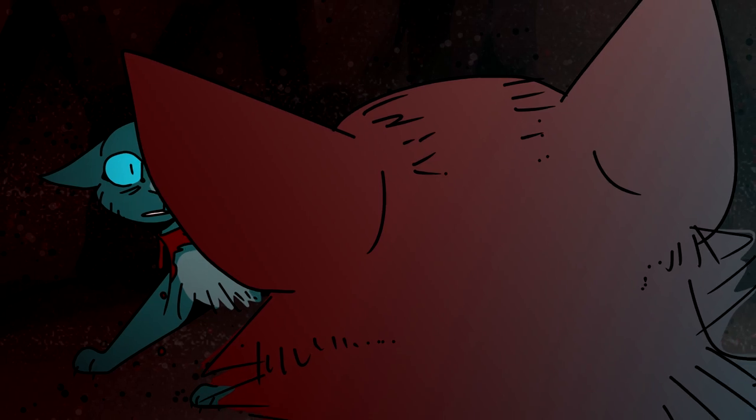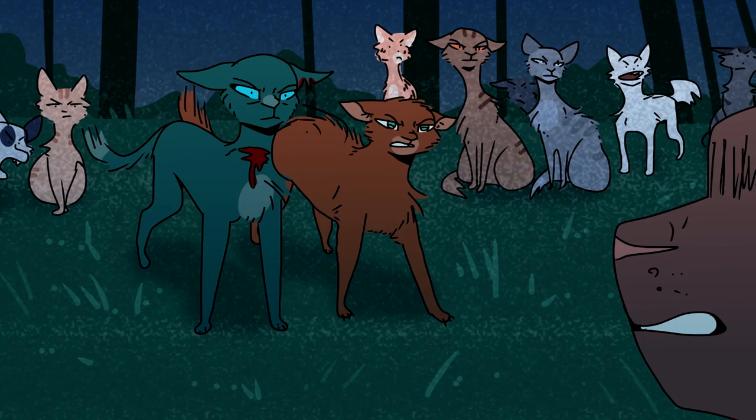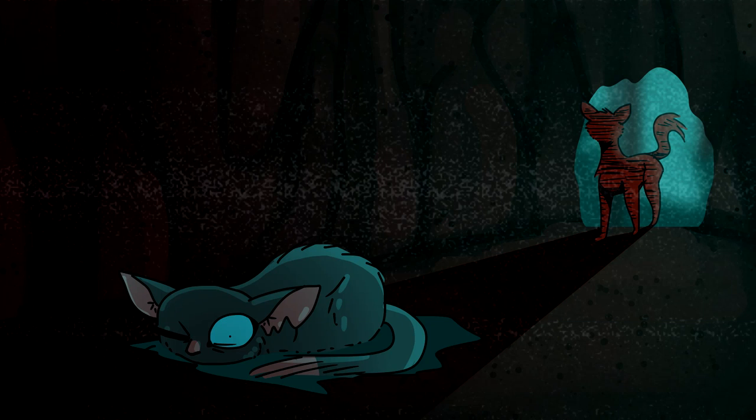So my plan was to draw the entire AMV with this style, both to save myself from having to do clean lines with my wobbly mouse, and because I just thought it looked kind of cool.